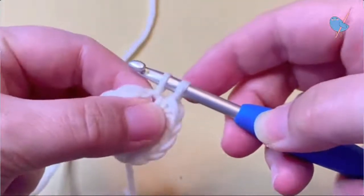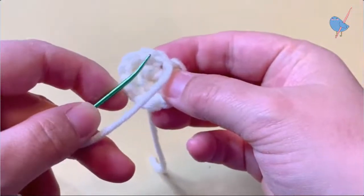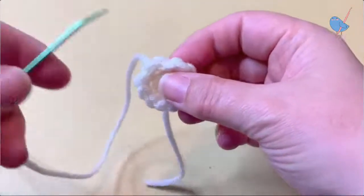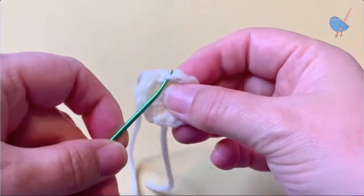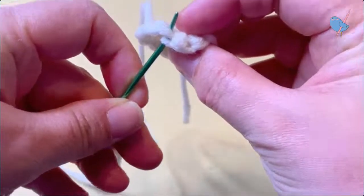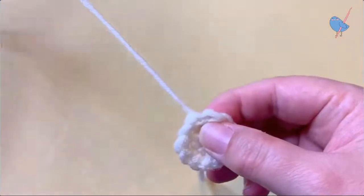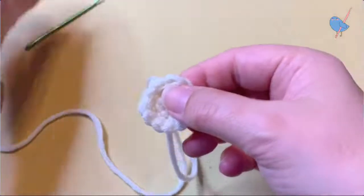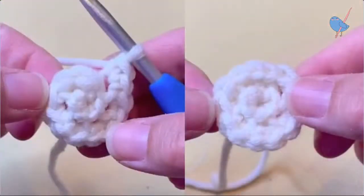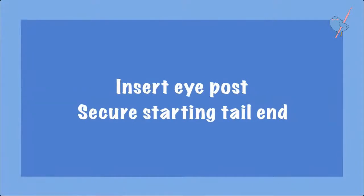To get a more even finish, we're going to slip stitch into the next stitch, then break the yarn and pull it through, put it onto our yarn needle, and go under both loops of the next stitch. Then insert the yarn needle into the middle of the slip stitch and also go underneath the back loop of the single crochet that we slip stitched into. It sounds complicated but it's actually quite simple.